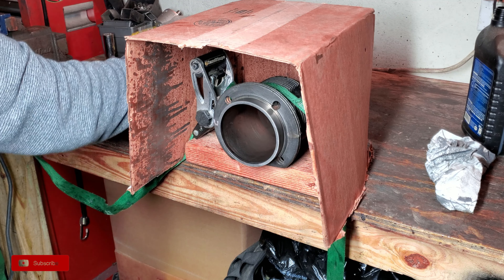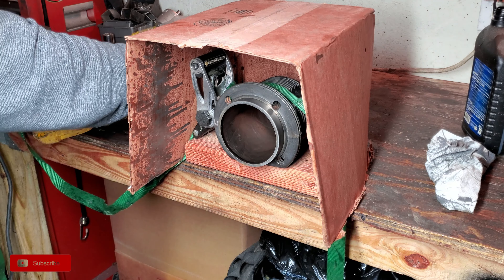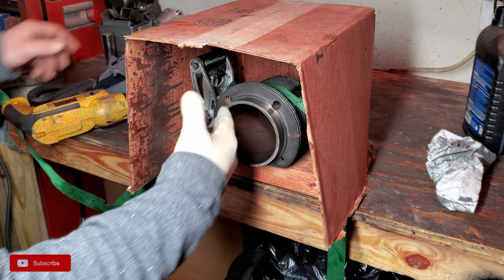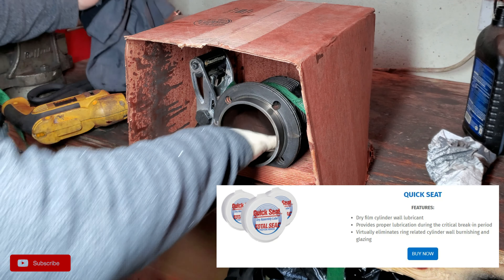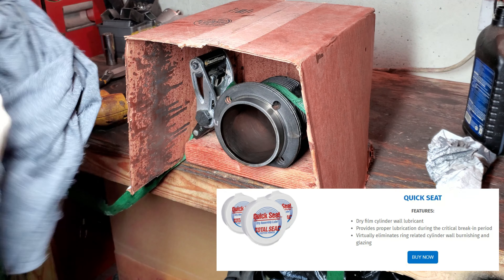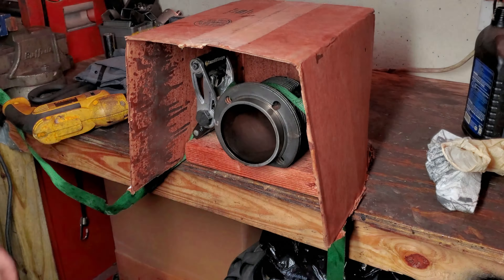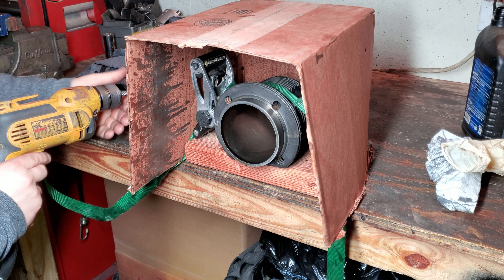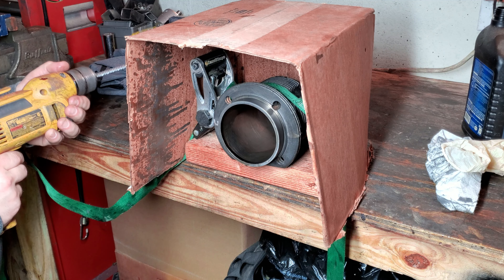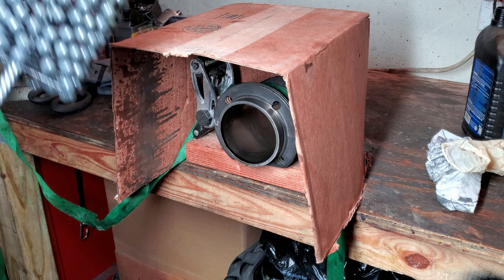15W40 — and some people could probably even use Marvel Mystery Oil or something like that too. You just want to have a nice good lubricant coating in here. You don't want to just dive in there dry because then you're going to have all kinds of problems. After you get done with it though, you want to make sure you clean it up really good. The Total Seal rings have this powder stuff you apply inside, and based off the color it turns — I think it's a greenish tint — it'll tell you whether or not your hone is good enough. I'll be doing that once I receive the rings I ordered from Moore VW.